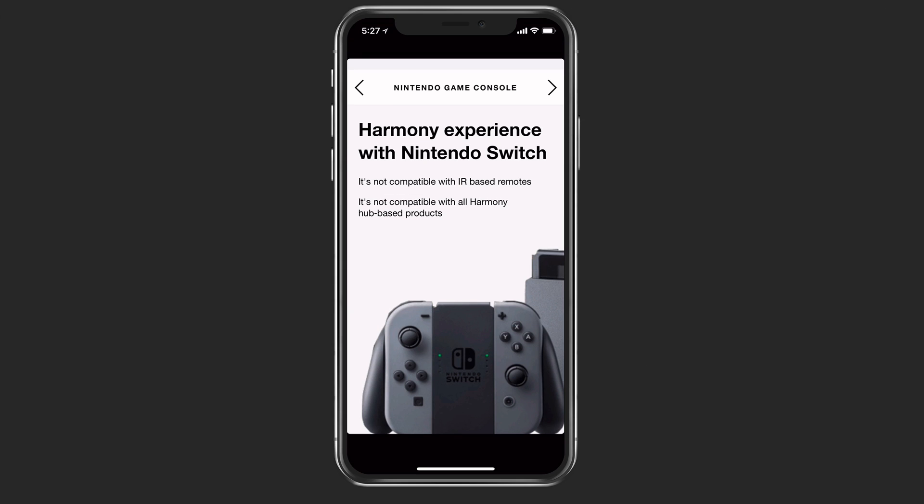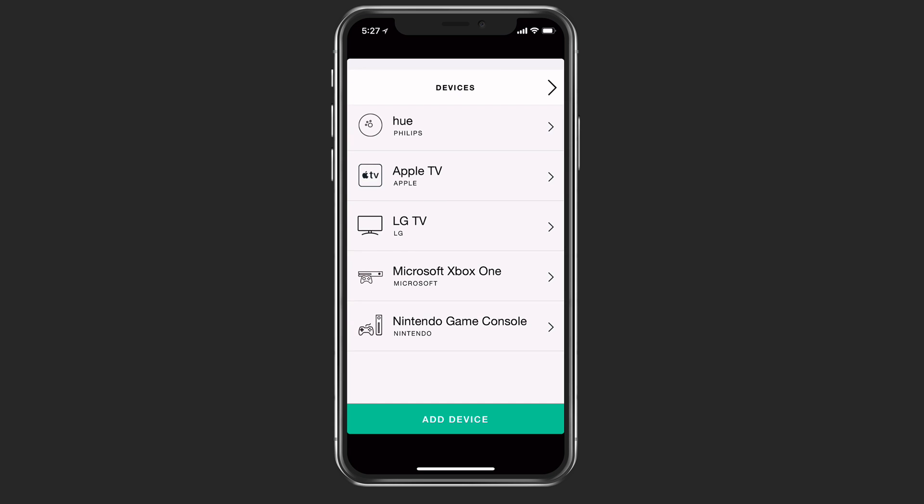In some instances, you'll go to add a device — like I tried to add my Nintendo Switch — and it'll let you know that it's not compatible with IR-based remotes and not compatible with all Harmony Hub-based products. So it does give you a warning there. It's nice that it even shows a picture of it, just to let you know. I'm going to go ahead and tap next and add it anyway, though it's just letting me know that it may not work very well.